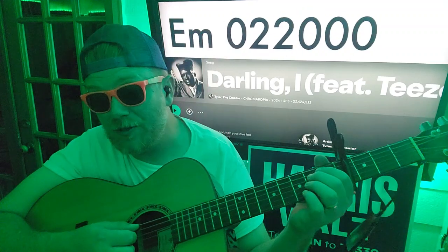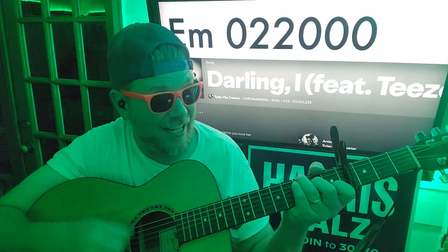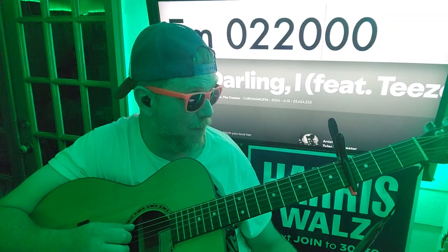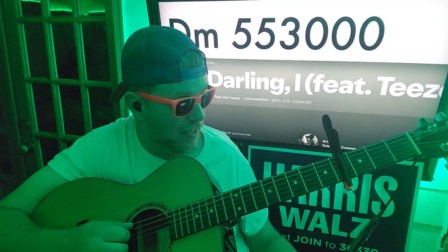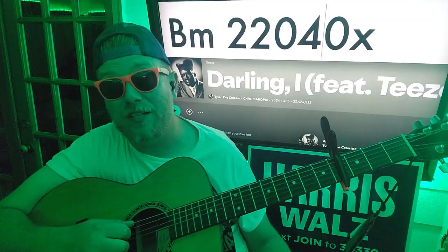We'll go to E minor the first time: 0, 2, 2, 0, 0, 0. Then C, B minor, then it's going to go to F — 0, 3, 3, 2, 1, 0 — and then it's going to go again: C down, up, up, down, down, B minor to E minor.